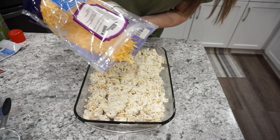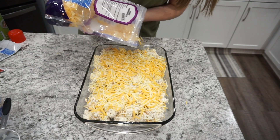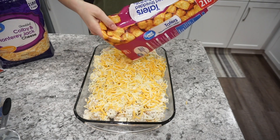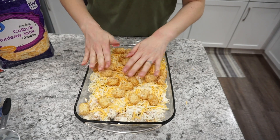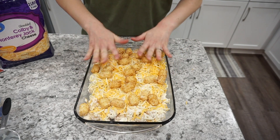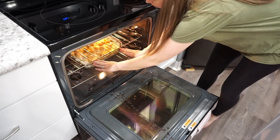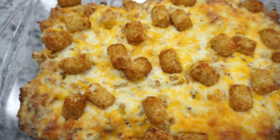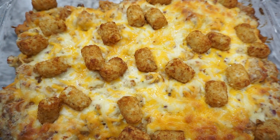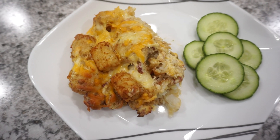Now I'm just adding the rest of the shredded cheese to the top of the casserole, as well as the tater tots that I had set aside. I did really like having the tater tots on top — it definitely made it a little bit crispier. I just baked this at 350 degrees for about 45 to 50 minutes, just until everything is nice and bubbly and the cheese is all melted. This is such a quick and easy dinner to throw together, and my kids really, really love this one.